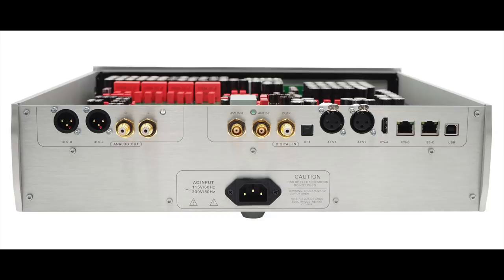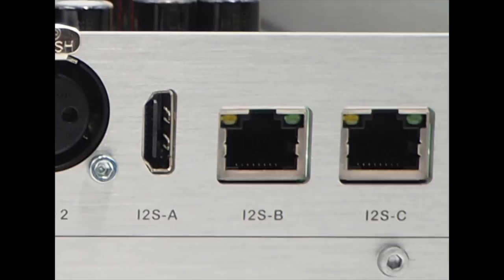Around back, there are balanced XLR and RCA analog outputs, and Denifreps recommends against using both at the same time. I've done it — nothing awful happens — but it does sound slightly better if you use one output or the other. The other noteworthy thing is it has three — count them — three I²S inputs. The reason they do that, beyond bragging rights, is that you can configure the I²S to work with your transport, since there's no standard pin configuration for I²S. With the Terminator 2, you can configure it to work with just about any, but not 100%, of sources.